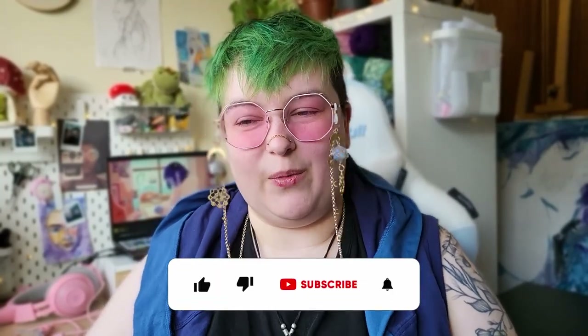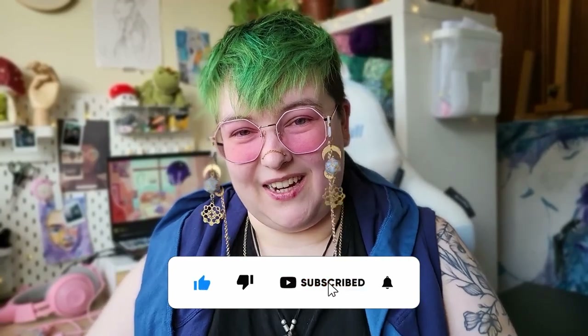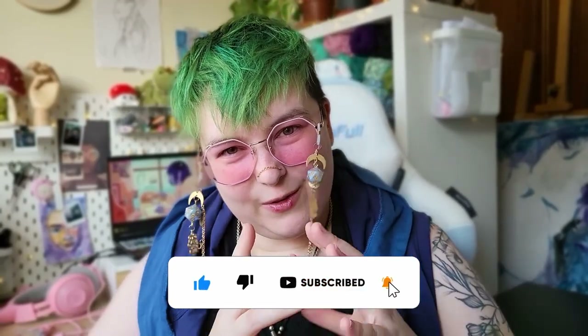Hello! Before I start, I just wanted to thank so many of you for subscribing to my art channel. I can't believe it — there are over 160 of you now and I did not see that coming from a mile off. I hope you all love it here as much as I do and I hope that this becomes a little community.